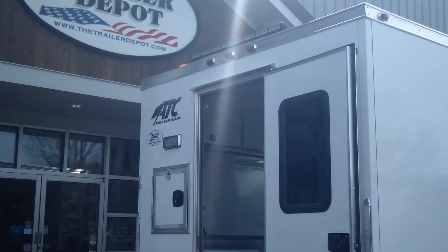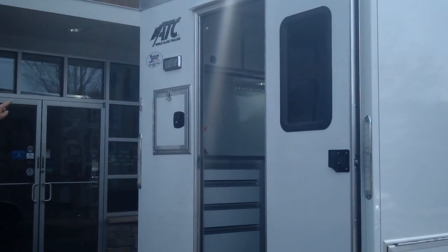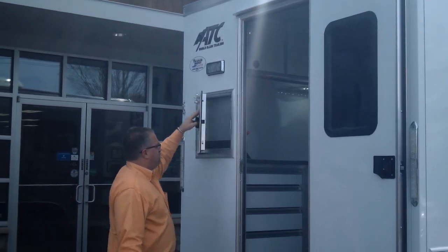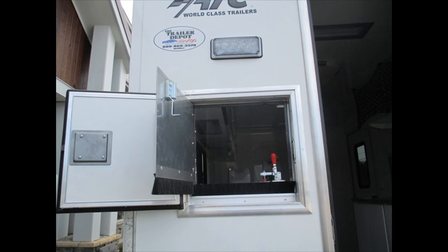A lot of splicing gets done at night, and this makes the trailer very visible. There's also a work light off the back right over each one of the splicing doors. This is the other splicing door on the back — the cable can come in, make its loop on the inside, and get spliced.